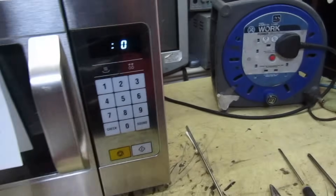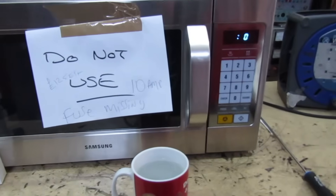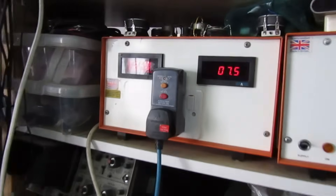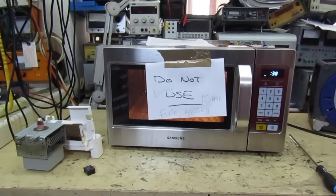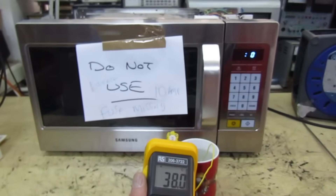I've had to plug it into this extension lead here because all the sockets on my bench are fed from an isolation transformer, and you don't want to run a microwave with no earth. Right, the cup's in — just giving the magnetron a few seconds to warm up. Current consumption is 7.6 amps — that's good, it's working fine. Absolutely spot on. Many thanks for watching my channel — catch you in the next video, goodbye.